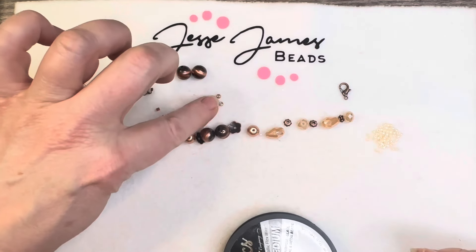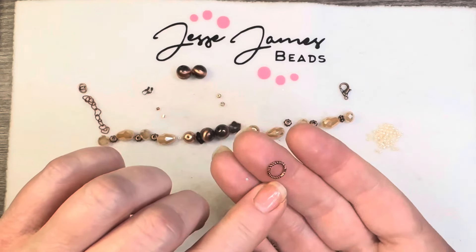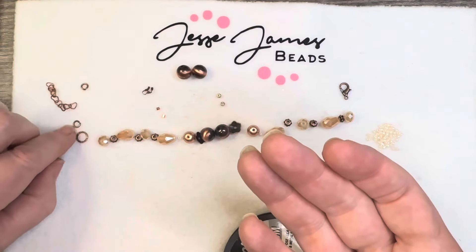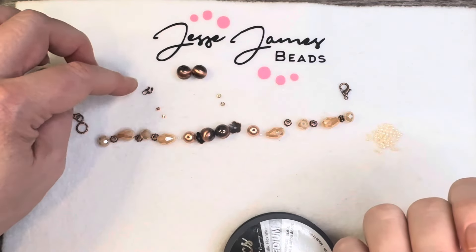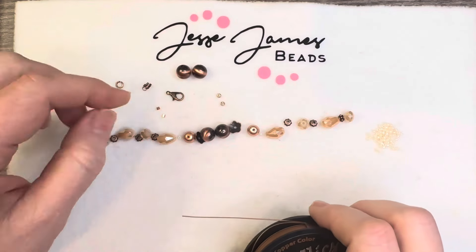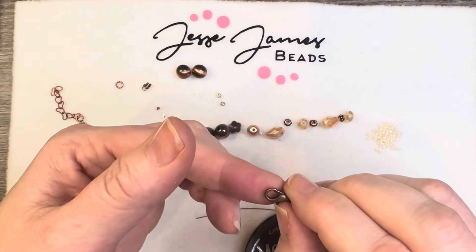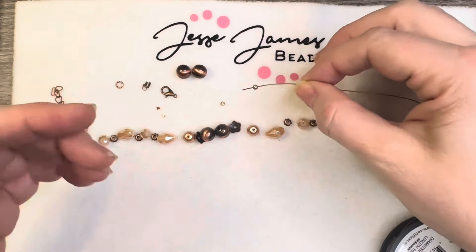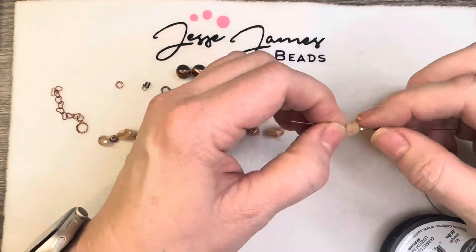I'm going to use these 8-0 seed beads on the end. I found this textured ring and I'm going to attach it to my chain with a four millimeter, 18 gauge jump ring. I did grab some wire guardians — here's my lobster clasp. I'm not going to add my lobster clasp directly to my bracelet, and here's why: if this happens to stop working I'd have to take apart my entire necklace. However, if I have it attached with the jump ring, that's all I have to change. I like to bring my wire back through — it just tucks in there nice and neatly.